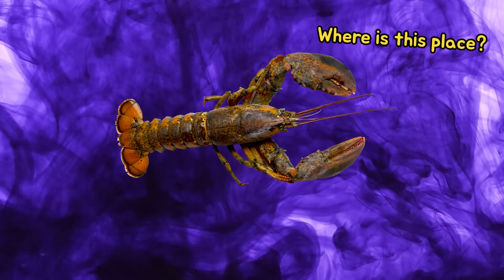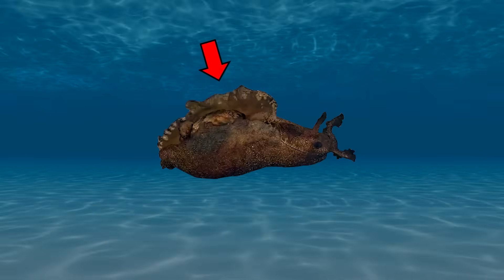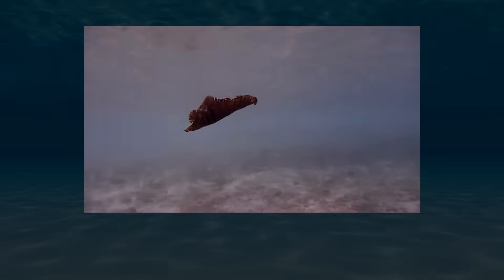The substance they secrete can disrupt the senses of their predators. In some species, the ink may be toxic. And interestingly, some species can swim with wing-like muscles on their backs. Isn't it fascinating?